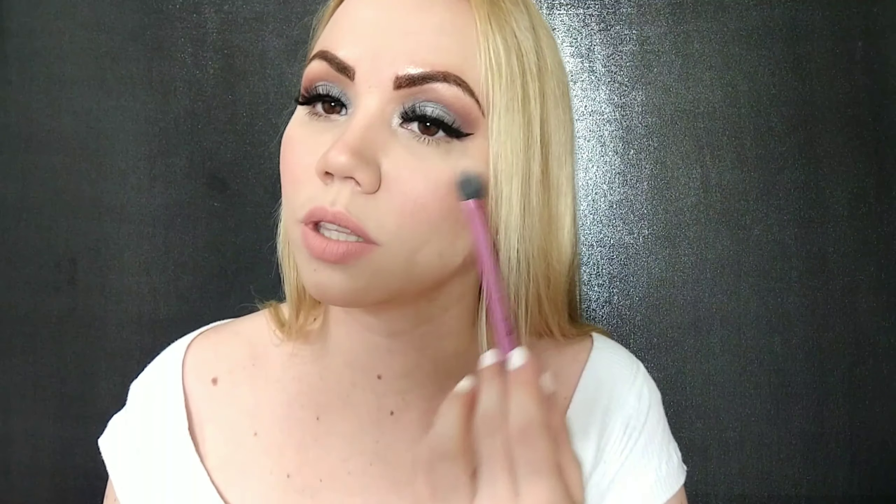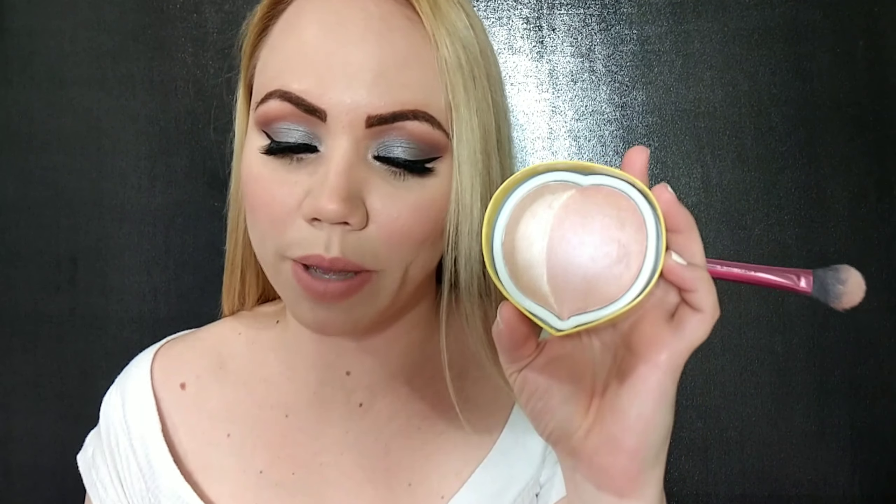I'm using two different brushes — I always like to do that just to see the difference. This is a fan brush; it's not gonna apply it that intensely. And then I'll try this setting brush too. I like to apply it with both.